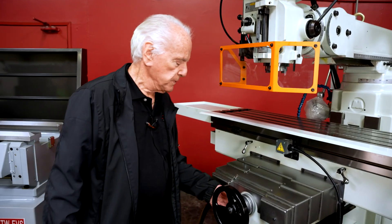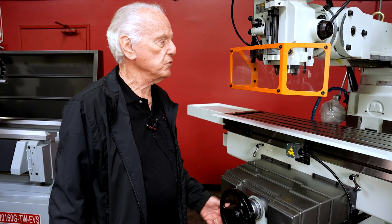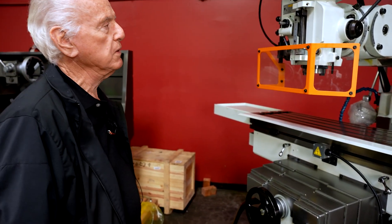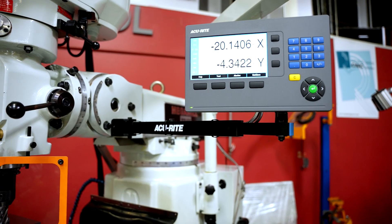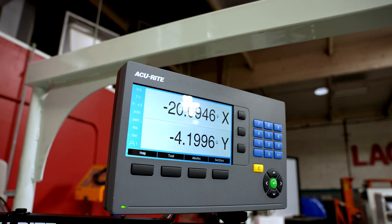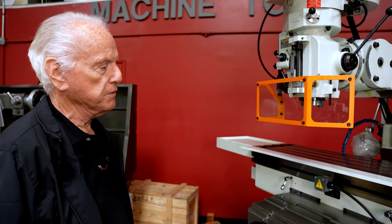The dials are all standard dials. Most machines will go out with a digital readout. We offer the digital readout — a Newall, a Fagor, or an Accurite. All are available normally from stock.